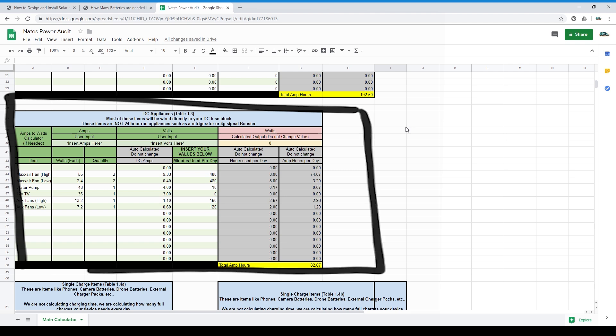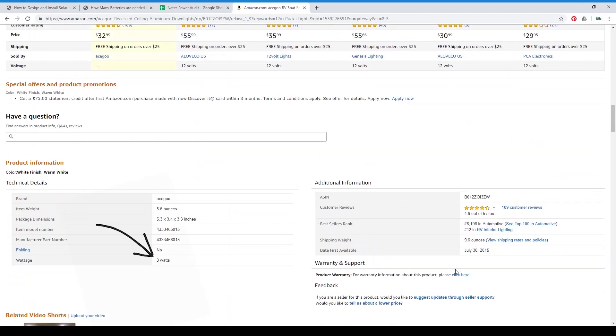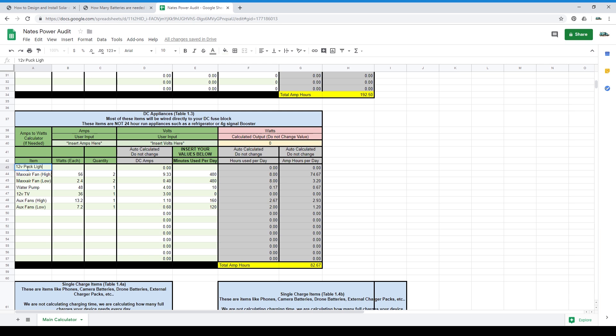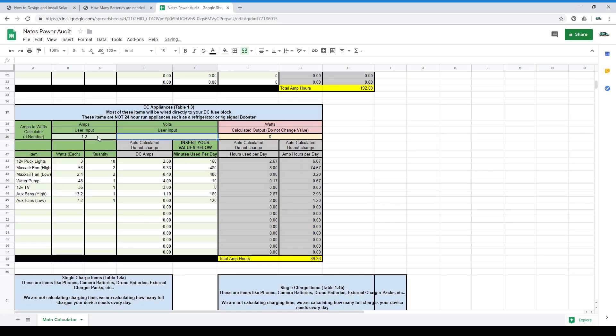Table 1.3 — DC appliances. DC-powered appliances typically hide their power usage. If you look for a label or sticker with no success, looking online is your best option — finding the item on Amazon usually yields pretty good results. Change the name of the device in column A, then look for the wattage to insert into column 2. Sometimes the device will list amps and volts rather than watts. If so, I've added an amps-to-watts calculator at the top of table 1.3 — input your amps and volts into the appropriate spots, get the resulting wattage, and insert that into table 1.3 column 2. Then change column 5 to reflect how many minutes you plan to use the device every day.